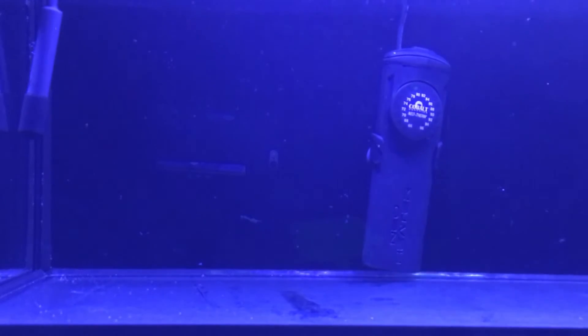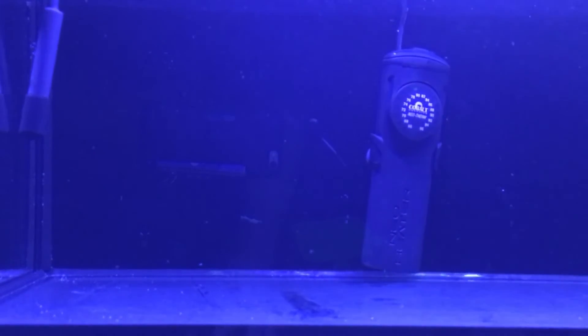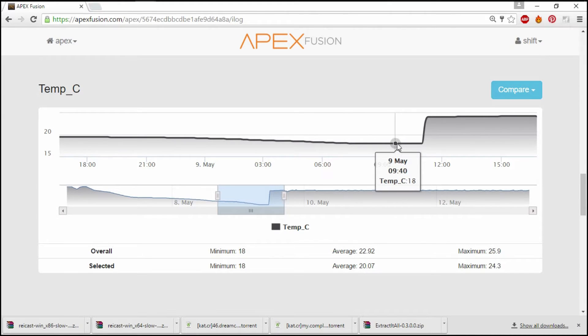To find out just how stable the Neotherm is, I decided to fill up my Innovative Marine 30 gallon tank. I added my 75 watt heater along with a probe for my main tank so I can monitor it with the Apex overnight. The tap water I added was 18 degrees. It very shortly heated all the way up to 24 degrees, and once it was there it held it extremely stable, fluctuating only about 0.2 to 0.3 degrees — from 24.1 to 24.3. It's pretty impressive how rock solid stable this heater really is.